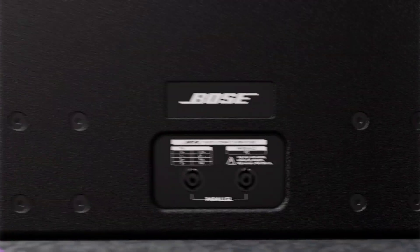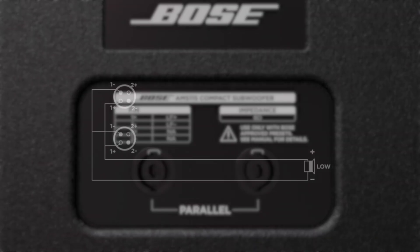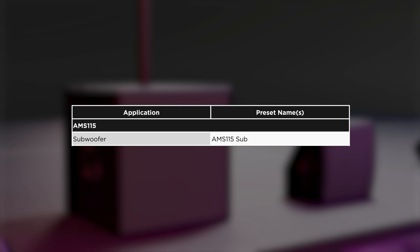This passive 15-inch subwoofer also uses industry-standard NL4 connectors. Pins 1-positive and 1-negative are connected to the low-frequency transducer and require at least one channel of amplification. The power handling of the AMM-115 is 500 watts RMS and 2800 watts peak. The AMM-115 has a single processing preset called AMM-115 Sub, used for all applications of the AMM-115.